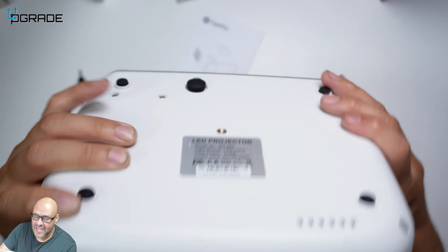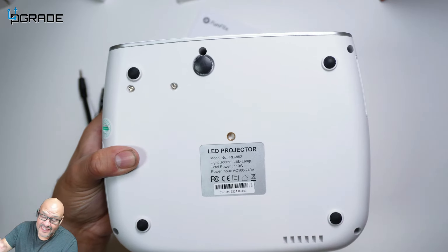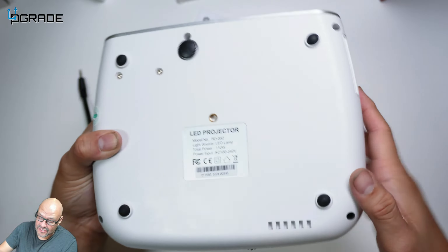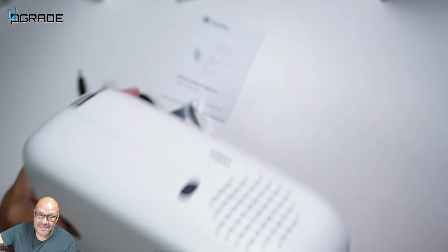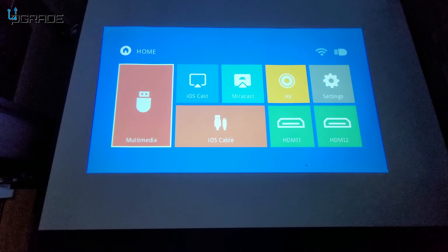On the bottom there's a mount so you can ceiling-mount the projector. It also has an adjustable front foot stand with rubber ends. There's an IR receiver on both the front and the back, so it works either way around.